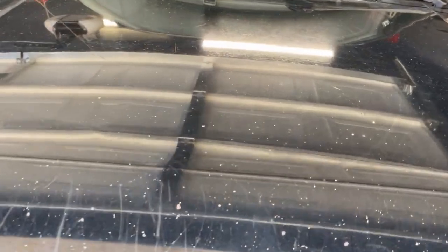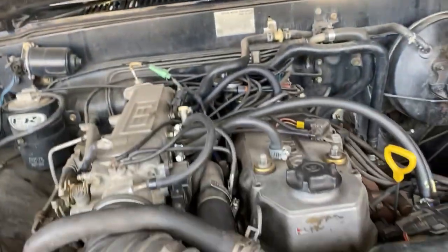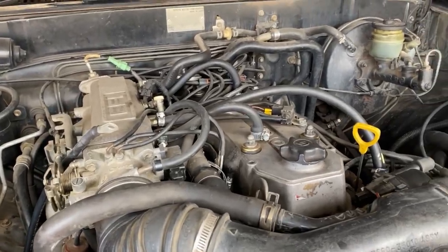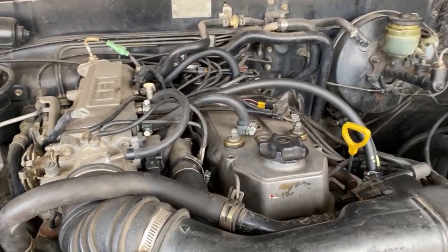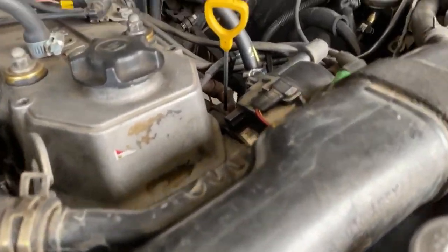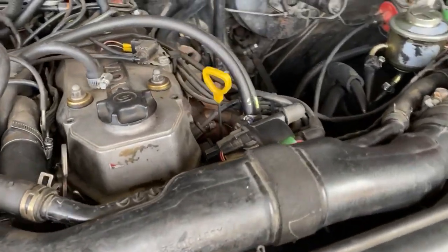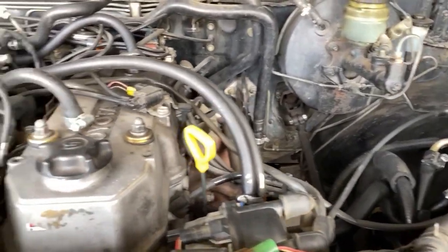The truck itself has 330,000 miles on it, but the engine only has 700 miles on it. When I bought the truck I verified this — we have receipts proving it. And if you look at the motor, the block is very clean; it's not indicative of an engine with 330,000 miles.